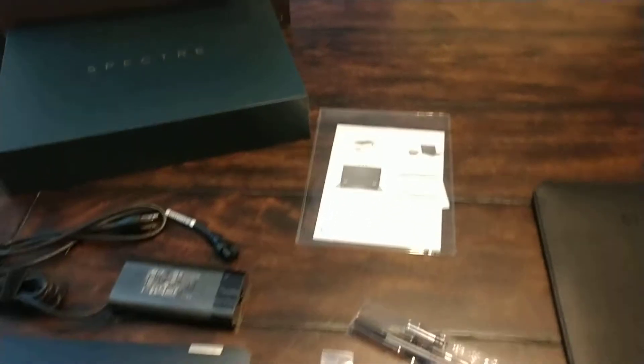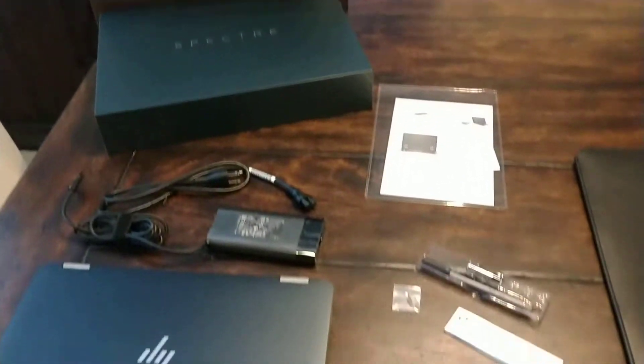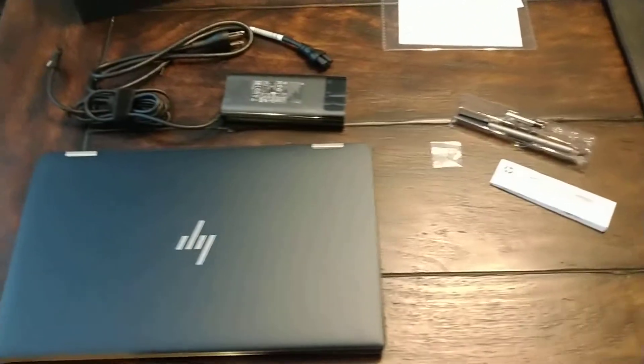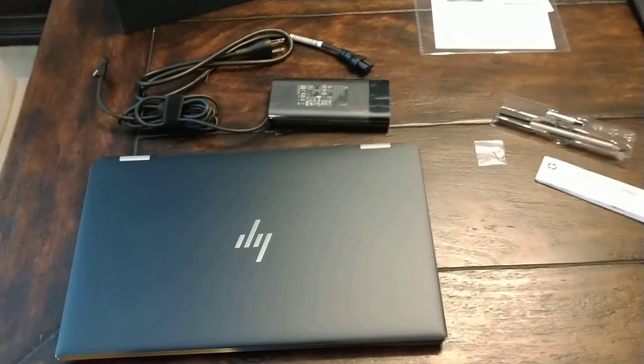That is it. That is just a quick unboxing of this Spectre X360 Poseidon blue edition in December 2020.